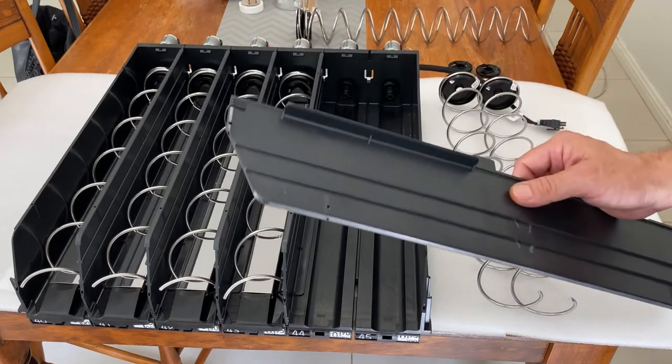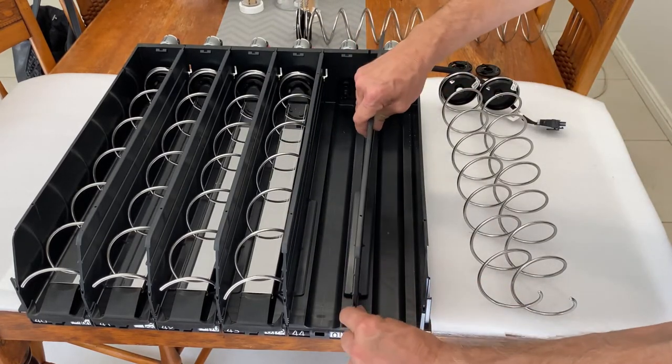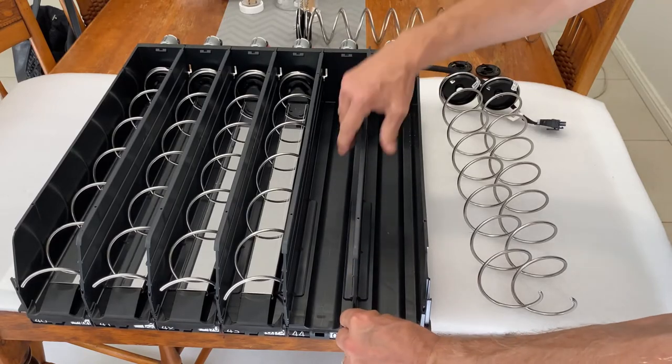Next, get your lane divider to separate the products, slide it in, and then clip it in at the back.